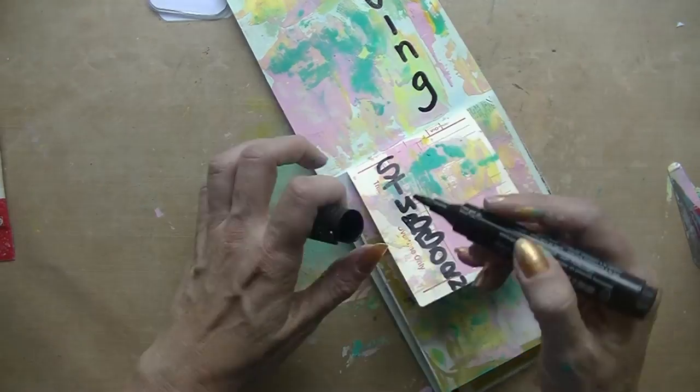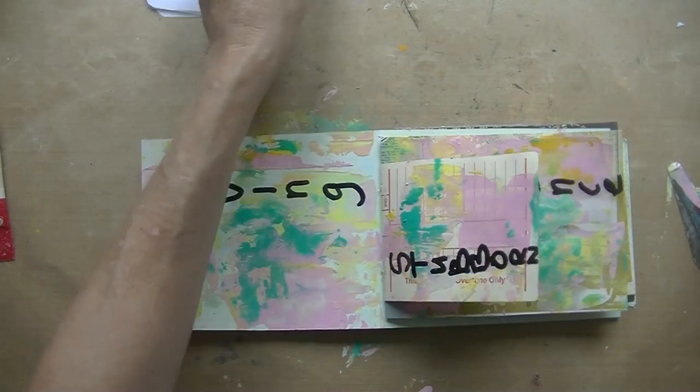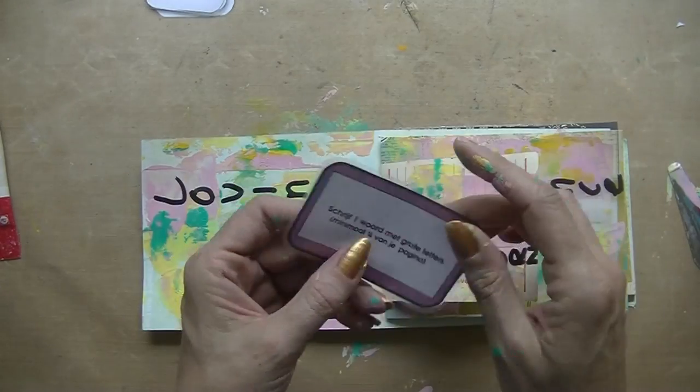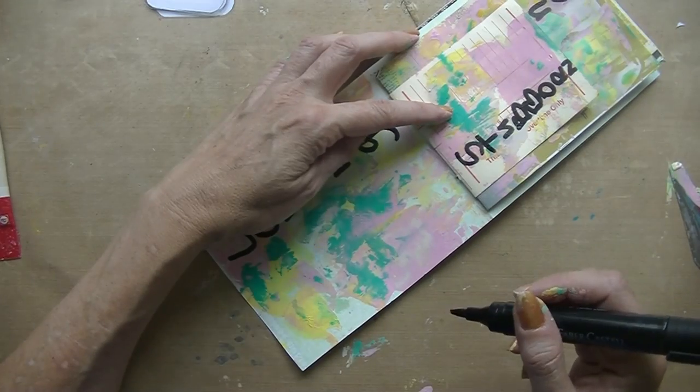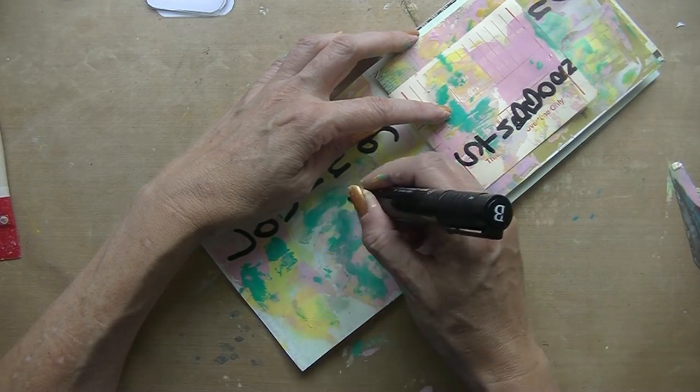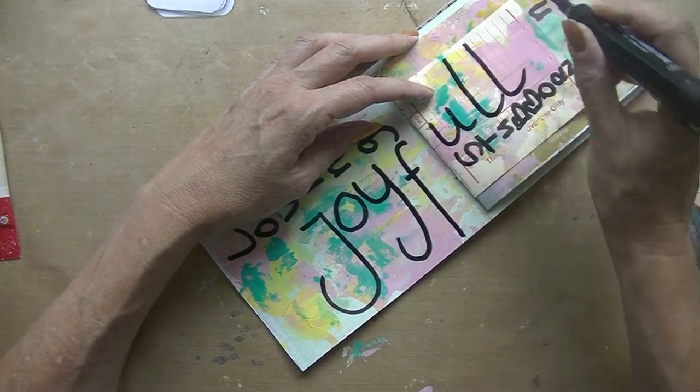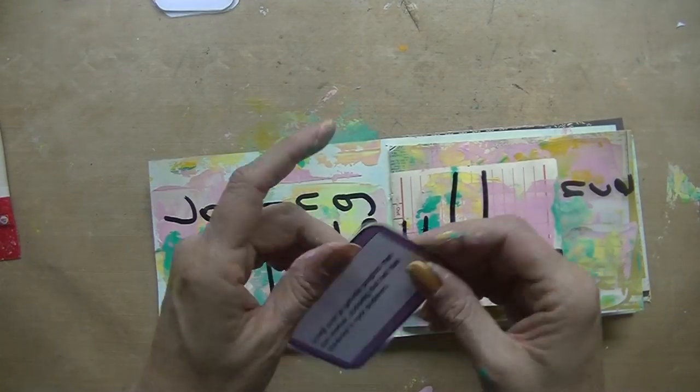The third card said write down three words that describe you. Well, I find myself patient and loving, but also a bit stubborn from time to time.